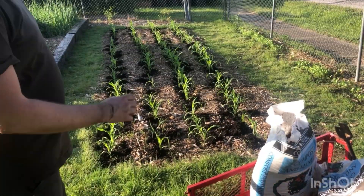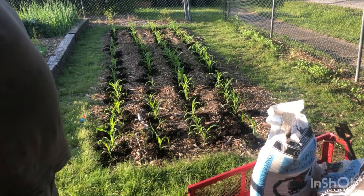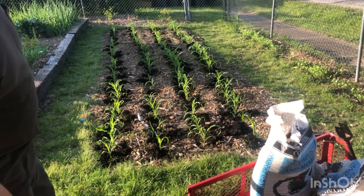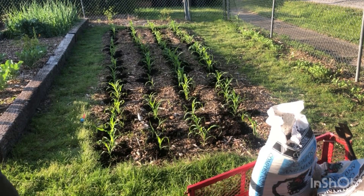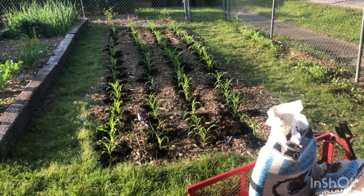I just finished side dressing this corn. These beds are about 20 foot, so I've got about 80 row feet of corn. I used two and a quarter of these one cubic foot manure bags, so about two and a quarter cubic feet of manure total. I'd say I gave each plant about two cups of this right around the base of the plant.